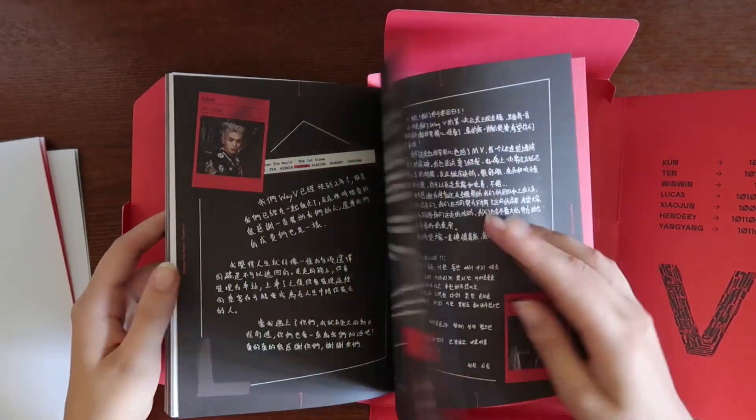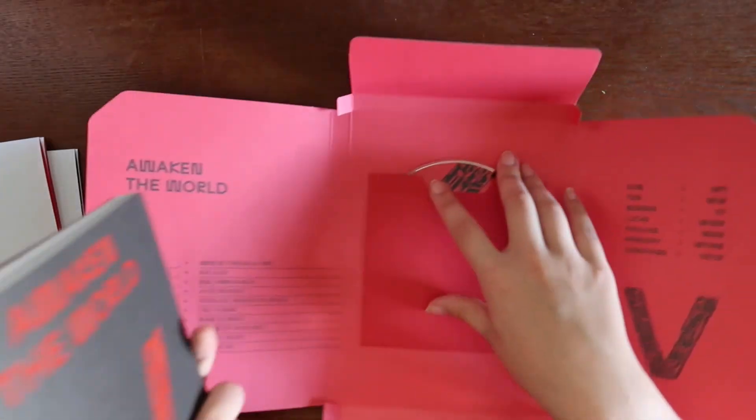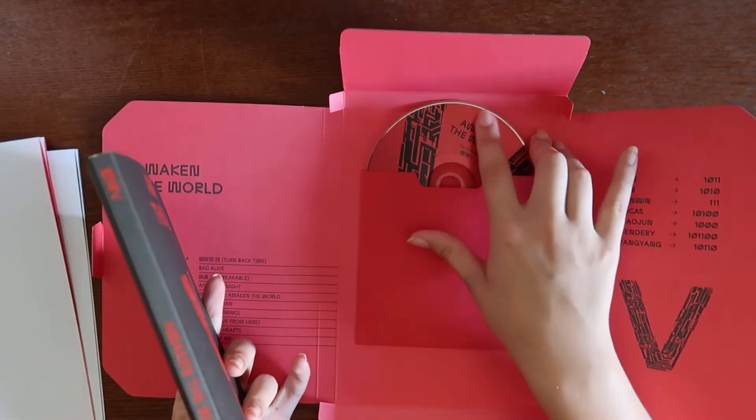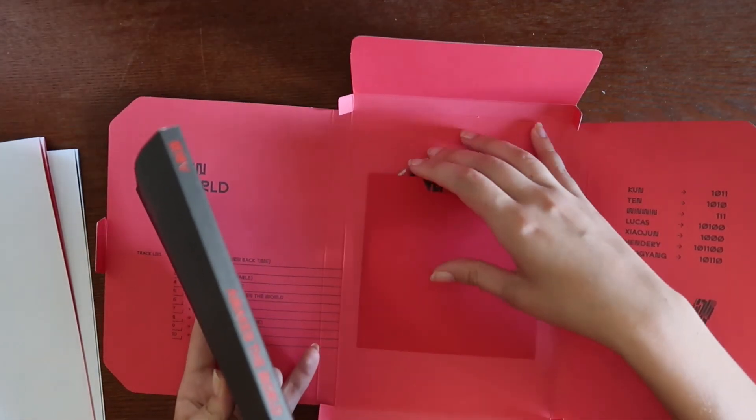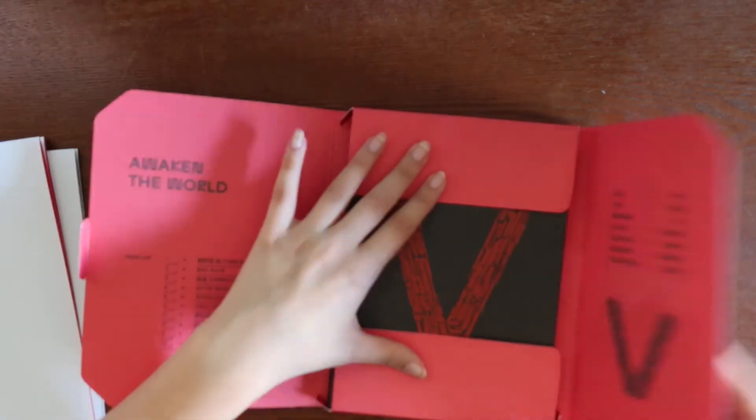Yeah, so all of these messages are the same. And here's the CD. Let me set up my polls real quick after I close this.